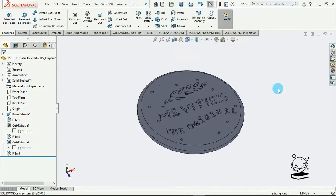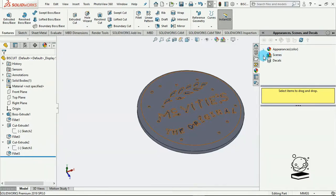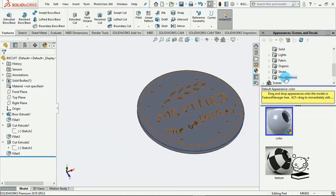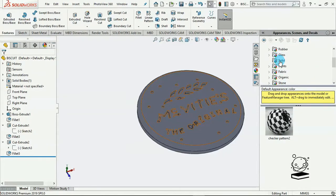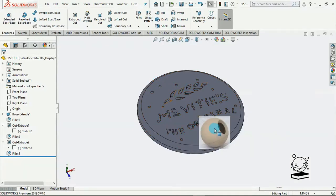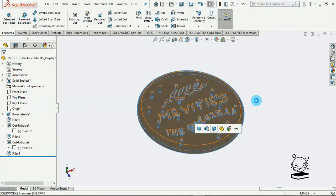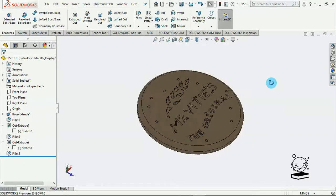The next thing we have to do is make it a little bit more realistic, so we're going to try to add materials and render this. I doubt there's a biscuit material for SolidWorks, so we're just going to do something that looks the closest to this biscuit texture — and I think that's sand. I hope there's sand here somewhere. Yes, there's sand. Applied sand to the whole body. Okay, this looks like a biscuit.